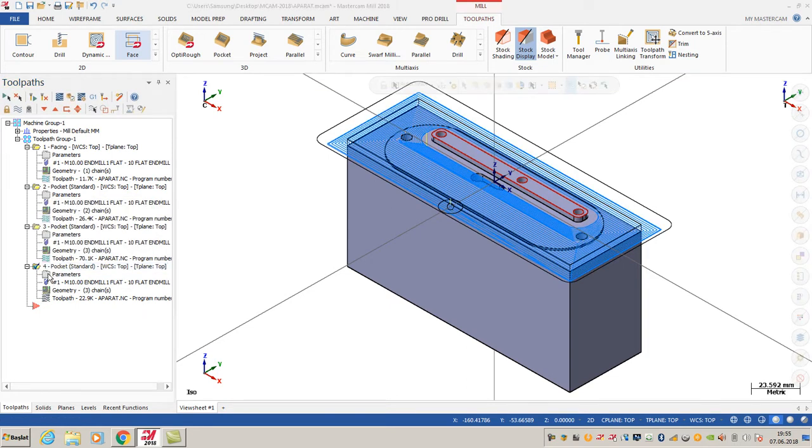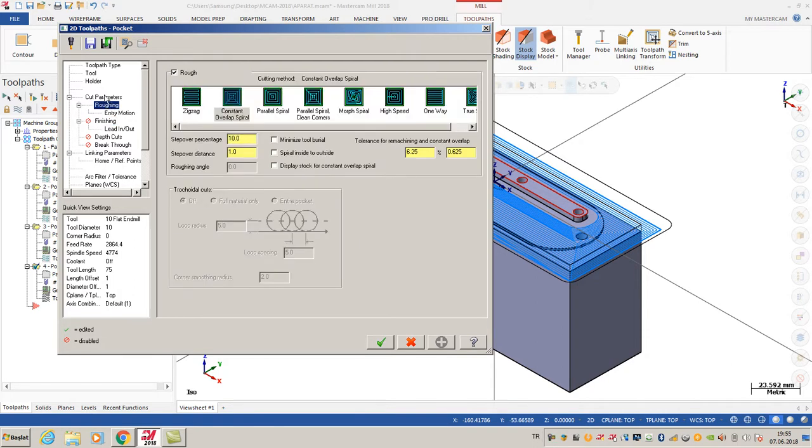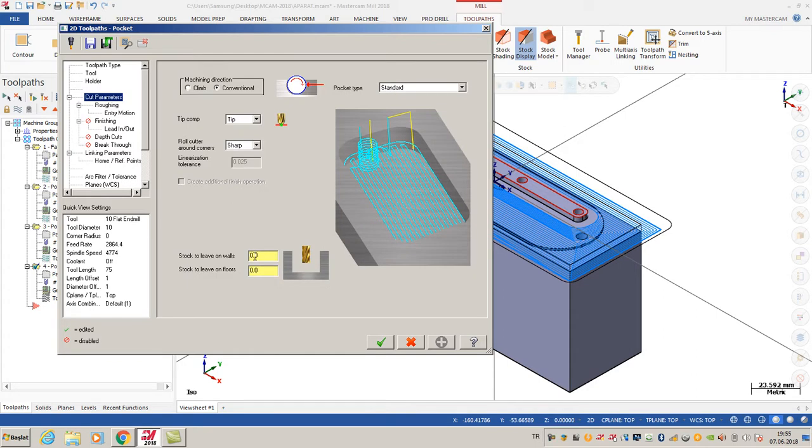If you want to use the finish options - because I cancelled it in the pocket options - it will be better to use the stock to leave on walls and stock to leave on floors option. In this case I want to use 0.1 and 0.05. As you can see, my machine direction is set.